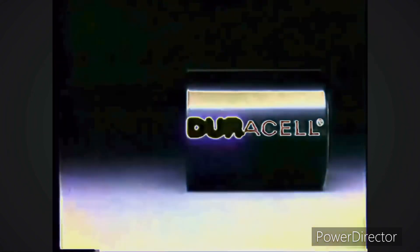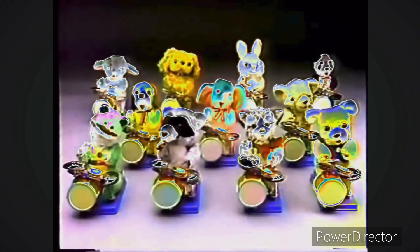If you guessed the pink elephant, you're right. Duracell — a copper cap battery. It makes all your toys last longer.